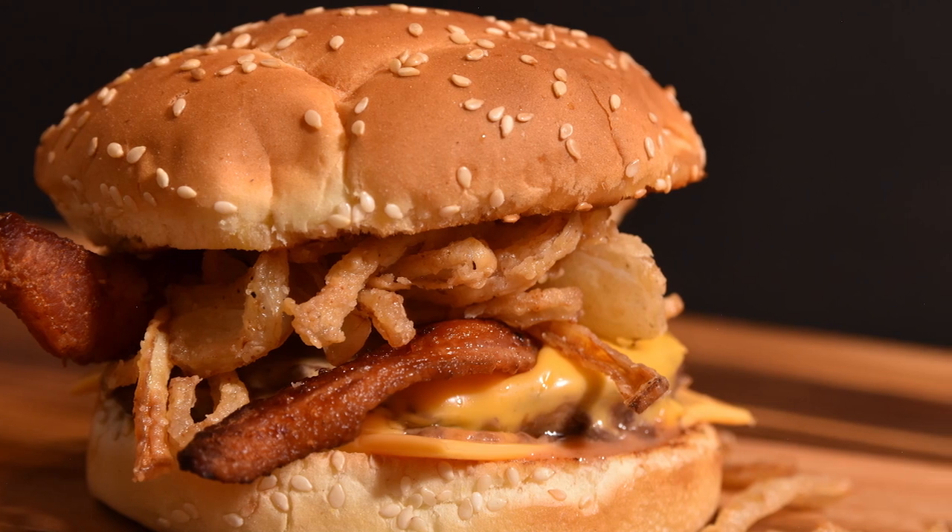McDonald's has a new burger called the Maple Barbecue and Bacon Quarter Pounder, but you can't buy it in the US, so I'm going to make it today and I'm going to make it better. I got a heads up about this from a fellow YouTuber called Get Gooder, and when I heard the ingredients I knew that I had to make it.